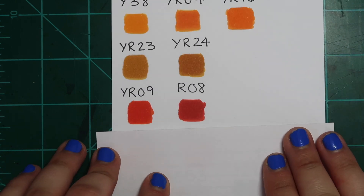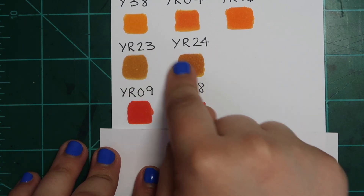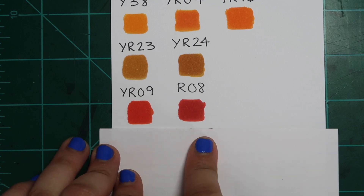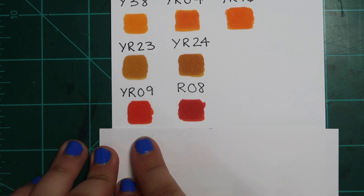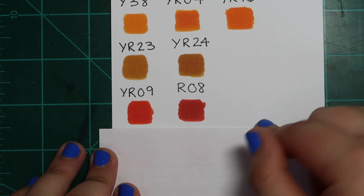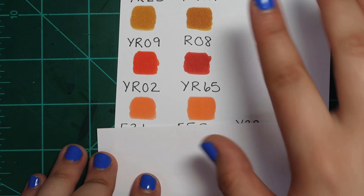YR09 and R08 — what's interesting about the YR family is there's a lot of versatility in it. These are very golden, burnt-kind-of yellows, and R08 is a straight-up red. I didn't realize how close to the R family YR09 was until I put them side by side. R08 is very orangey — its name is Vermilion — so these two are just so close. I don't really have a preference here; I don't think these are both colors you need in your collection unless you're trying to collect them all.